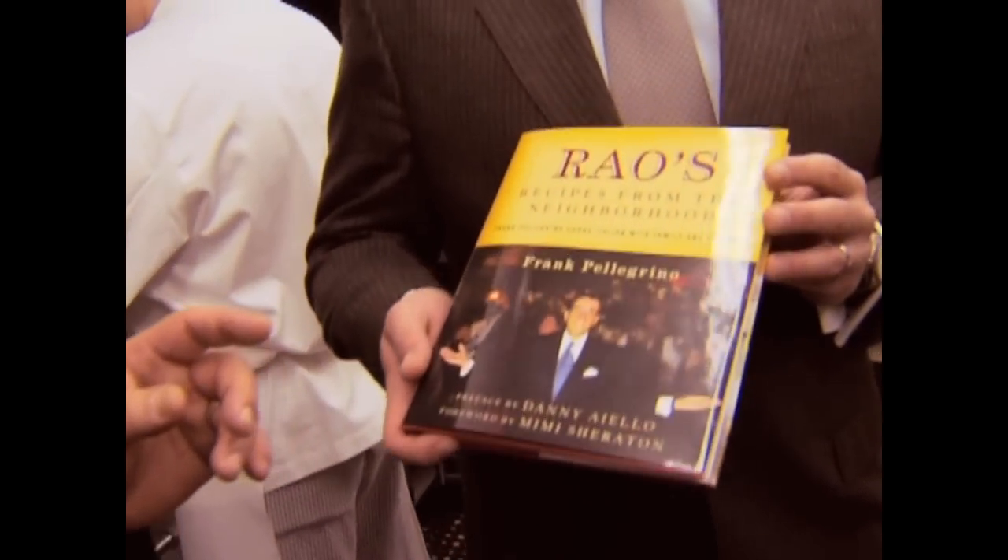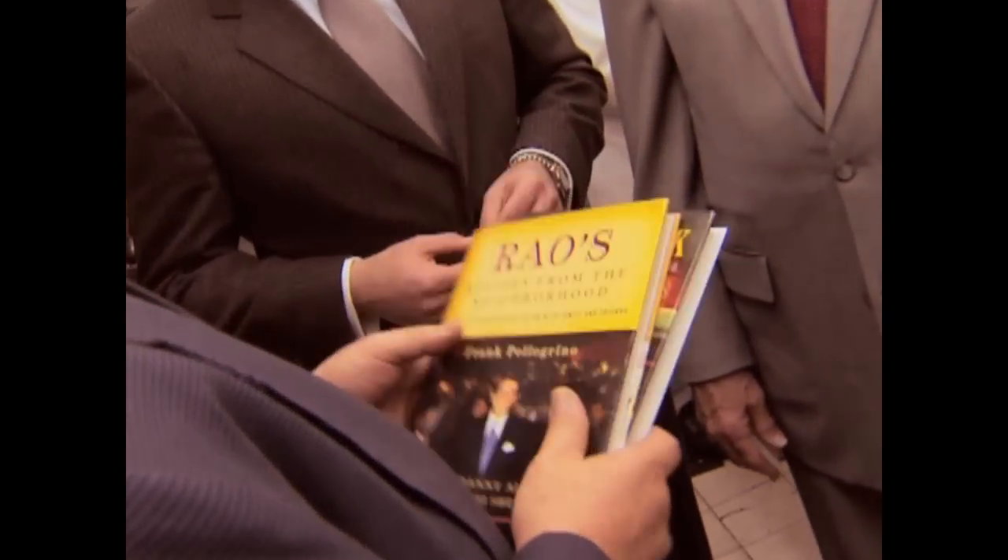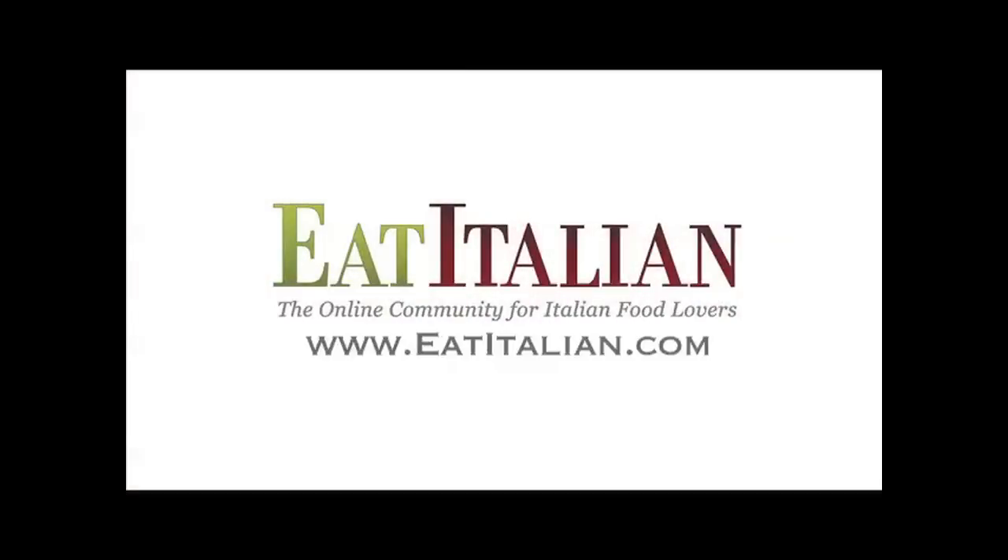A couple of years ago, Frank Senior came out with the first of the Rao's cookbooks, which has all the recipes that we serve here, followed up with another cookbook which has recipes from all the people who come from this neighborhood — their little secrets and traditions they have at home. And we'd like you to have a copy of both. Thank you — I'm a cookbook collector and a cookbook author. This is something I will cherish. Thank you guys. Pleasure seeing you. It's one of my dreams come true being here.